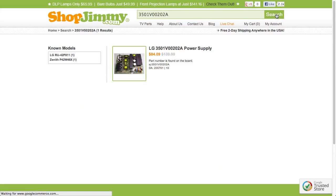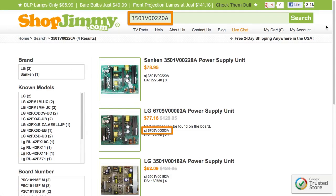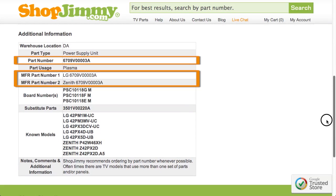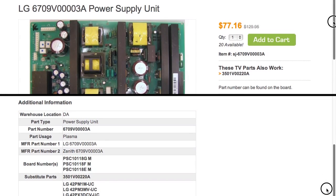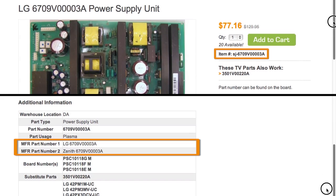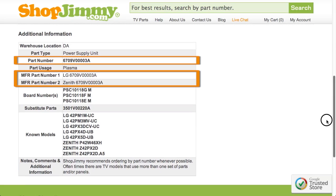Search your part number on shopjimmy.com to find a compatible replacement. Typically, your part number will match the ShopJimmy item number. If searching your part number directs you to items that have differing ShopJimmy item numbers, take a look at the product details to confirm that your part number is listed in the part number, manufacturer part number, board number, or substitute parts fields. If your part number is listed in the part number or manufacturer part number fields on a product page but is different than the ShopJimmy item number, that just means we have found manufacturer part numbers that relate to this product. As long as your part number is found within the part number, manufacturer part number, or board number field, this item will be the correct replacement TV part for you.